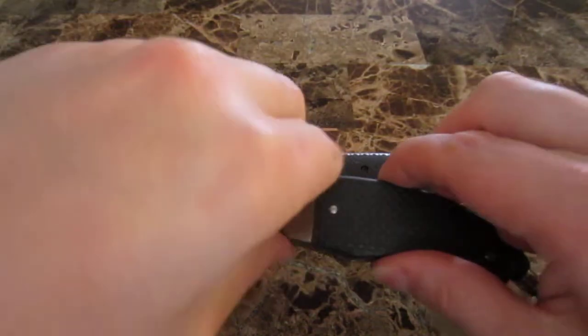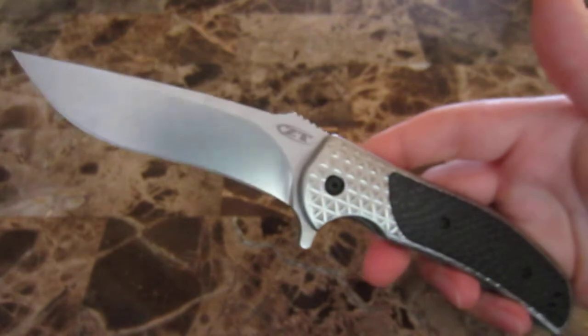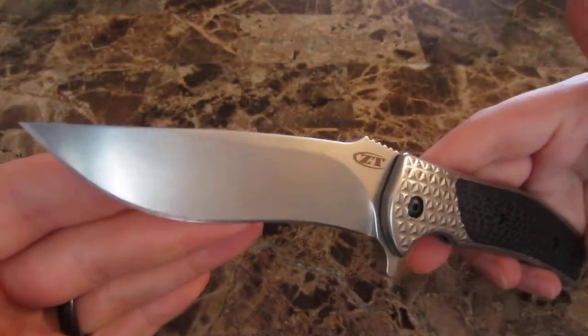You definitely notice you have it. It doesn't bother me at all — I rather enjoy carrying large knives, so this is right up my alley.